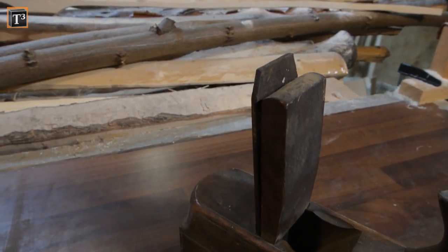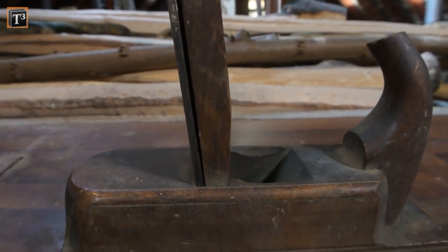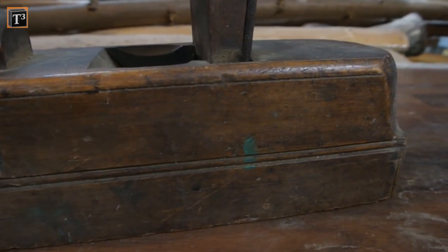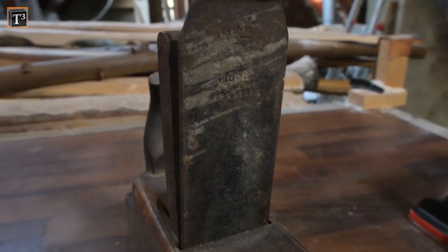You can see that the blade is mounted very upright, which makes it rather a scraping than a cutting plane. Its body was pretty dirty with oily dust and spots of paint sticking on the surface. Apart from that, the wood was in good condition. The blade was a bit rusted and covered in dirt.